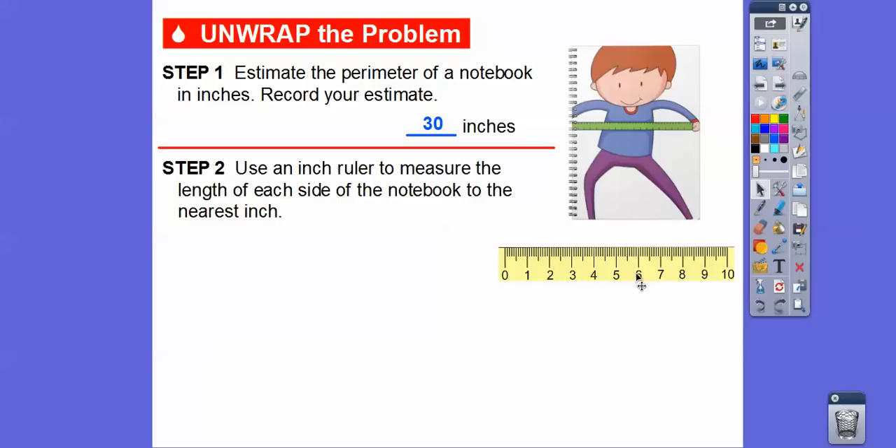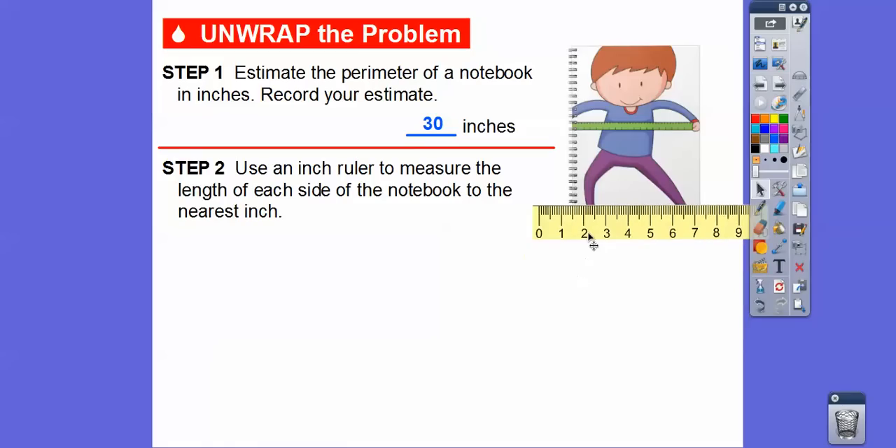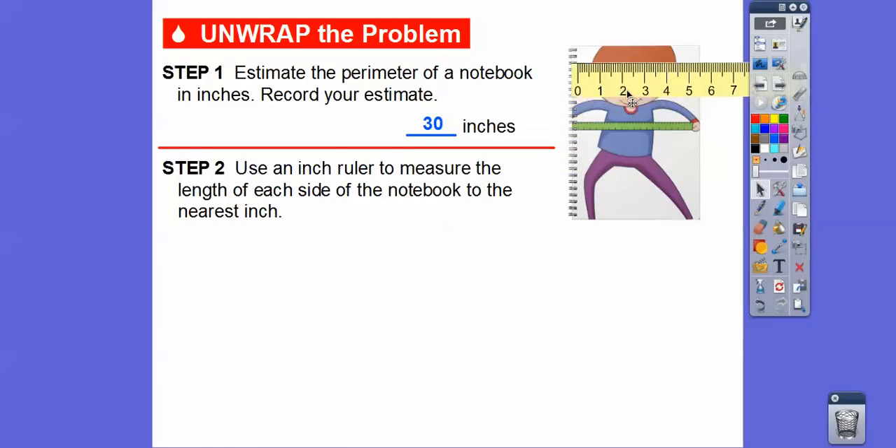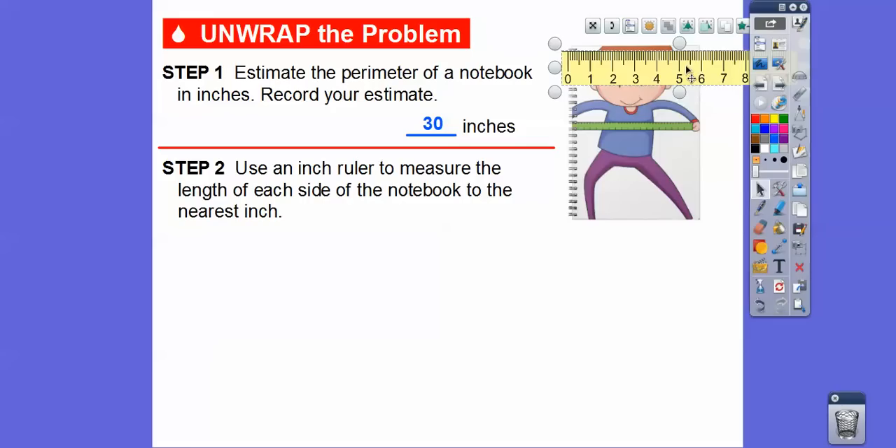This ruler is really not to scale — I'll show you towards the end of the lesson the ruler that is to scale. This picture right here is several inches, so to get this little notebook in here I had to shrink the ruler. I have a notebook in my classroom and I measured it. Notice I'm lining it up — this is where the zero starts, right here. It doesn't start at the end of the ruler; it starts right there. So if I line up that zero, to the nearest inch I'm guessing about six inches.